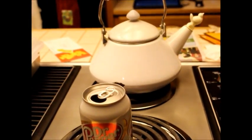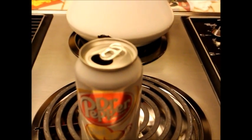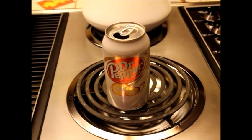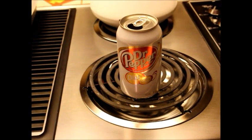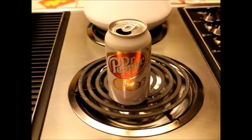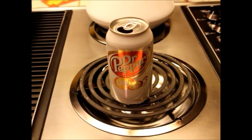First off, we heat the can filled with a little bit of water at the bottom of it, and once the water has been brought to a boil, we use the tongs to take it off the stove top and touch the top of it to the cold water.